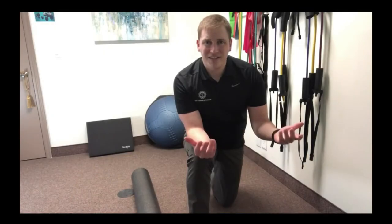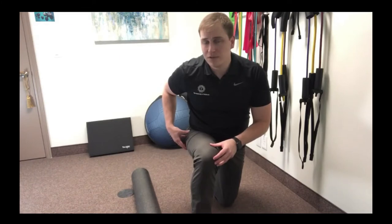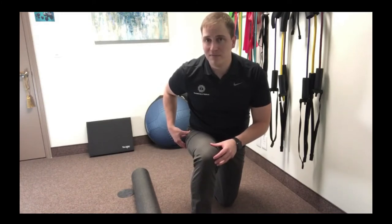We're trying to loosen that tissue up, realign the fibers, make sure it's working properly, and that we're not having it be tight on us and cause pain and limit mobility. So let's talk about how to use a foam roller to loosen up our TFL muscle.